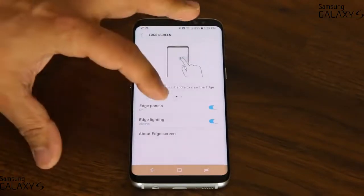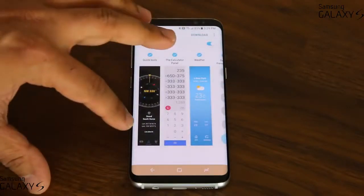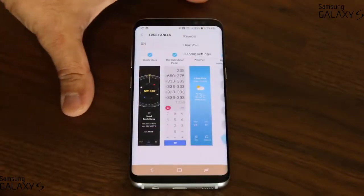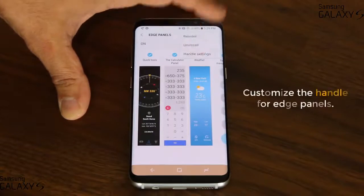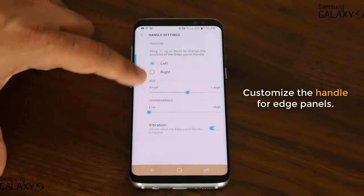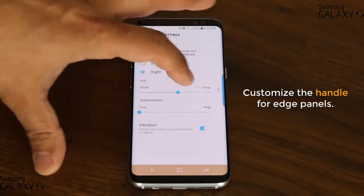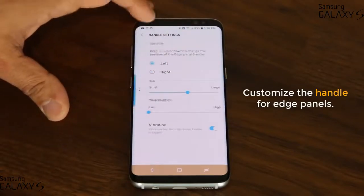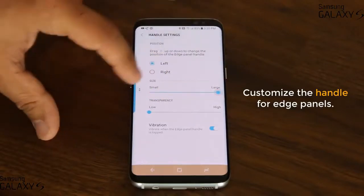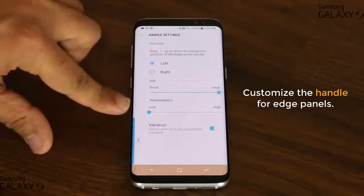The very first thing you want to do before you even play with the Edge panels is to configure the handle. This is called the handle — it's what you use to pull in the Edge screen. Tap on the settings and go into the handle settings. From here, you can move this handle anywhere you want — you can have it on the left or on the right. If you have it on the right, the Edge panel will come in from the right side; if on the left, it comes in from the left. You can also make it small or large.